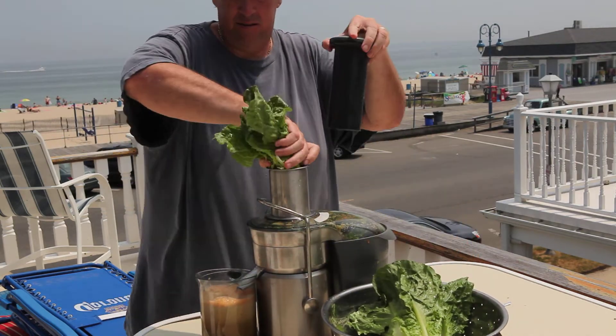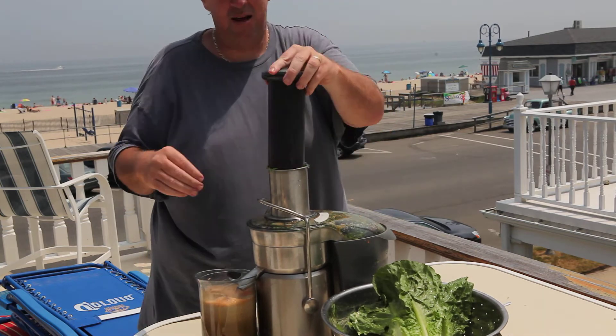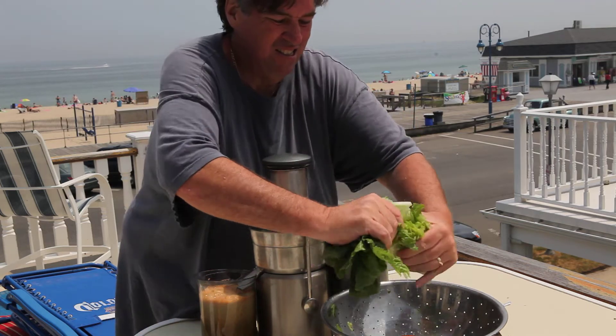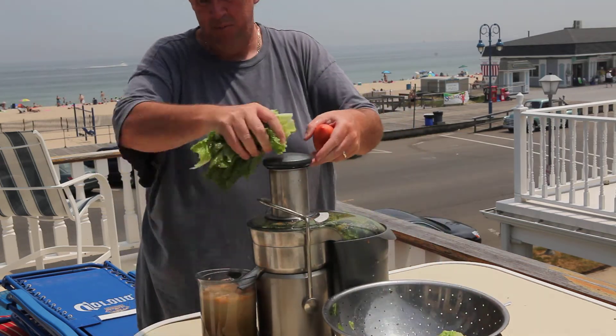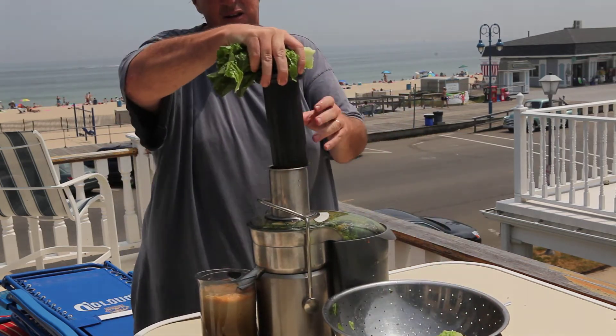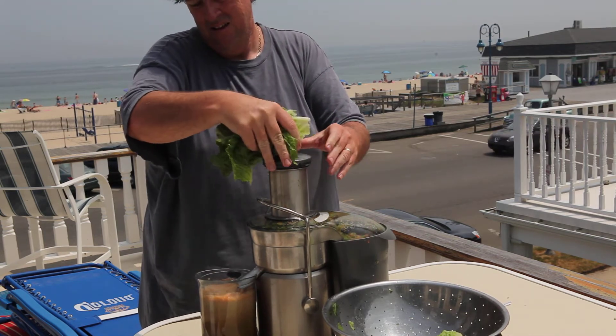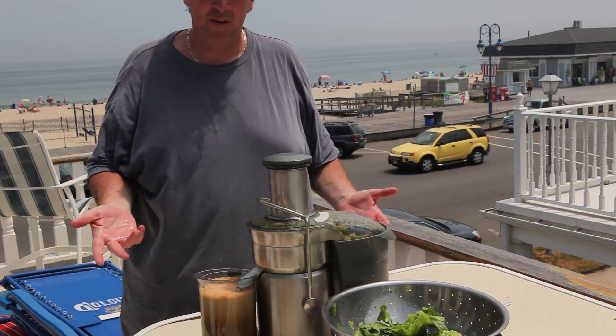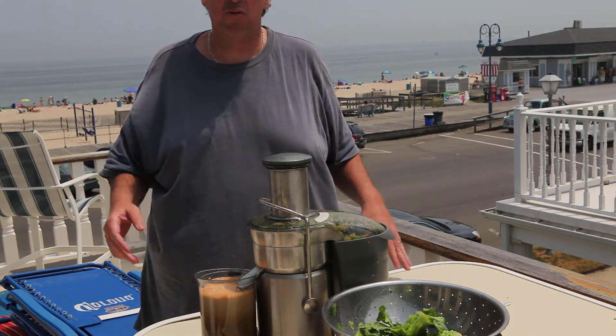Romaine lettuce. Hopefully I'm not to the top of this thing. For the purpose of the video I'm just going to do this, and I'm going to leave the rest of this romaine because otherwise it's going to overflow. But that's it. What did that take? Two minutes to make yourself a beautiful lunch.